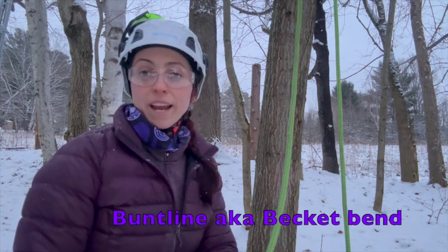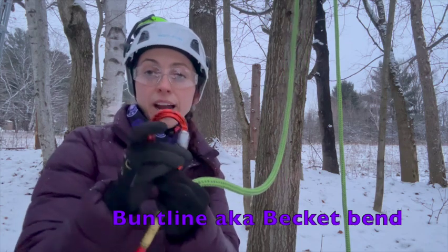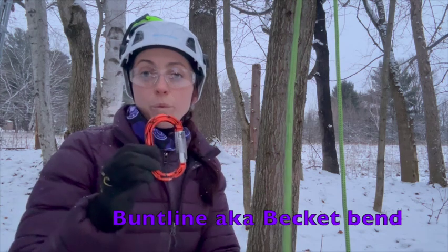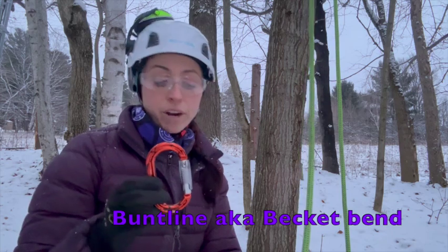As I do with all of my termination knots when I'm tying my knots to them, I like to have that carabiner oriented with that gate opening on the downward side, so it's got easy connection to my climbing harness.